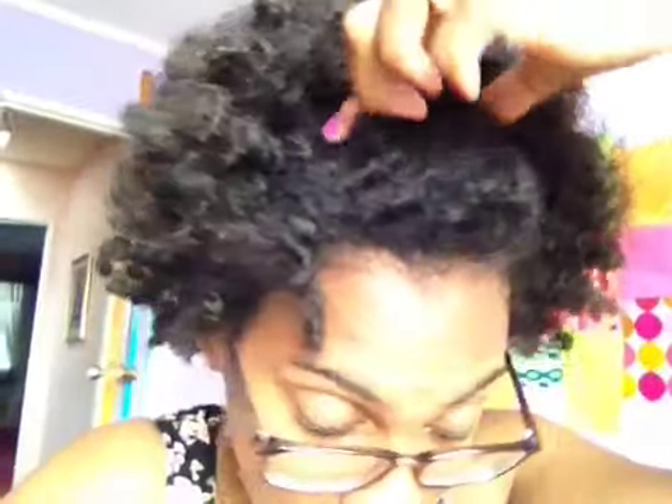I made a little hump — a pompadour, whatever you call it — in the front, and then I used two bobby pins to secure it. And this little twist right here, I don't know where it came from, but I mean, it works, right? Okay, well, like, comment, and subscribe. Thanks for watching, guys, bye!